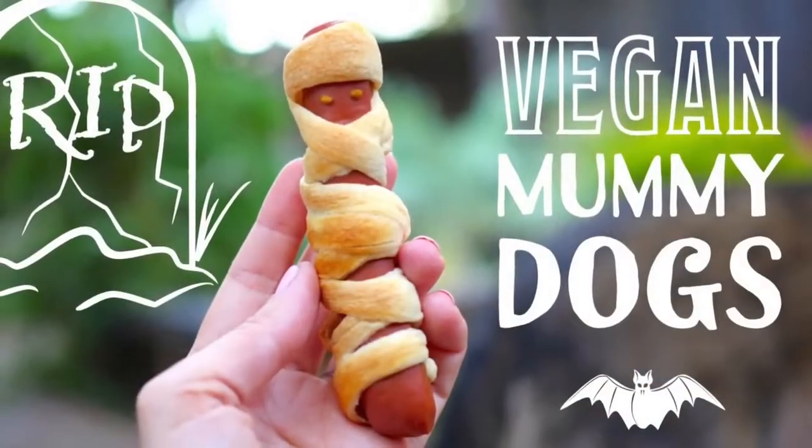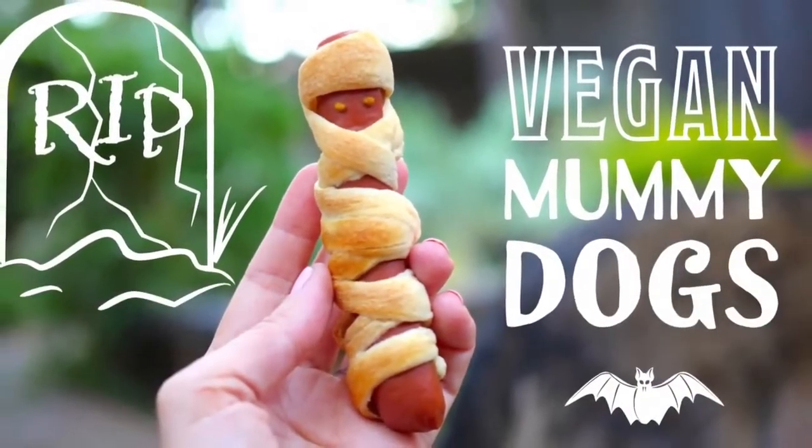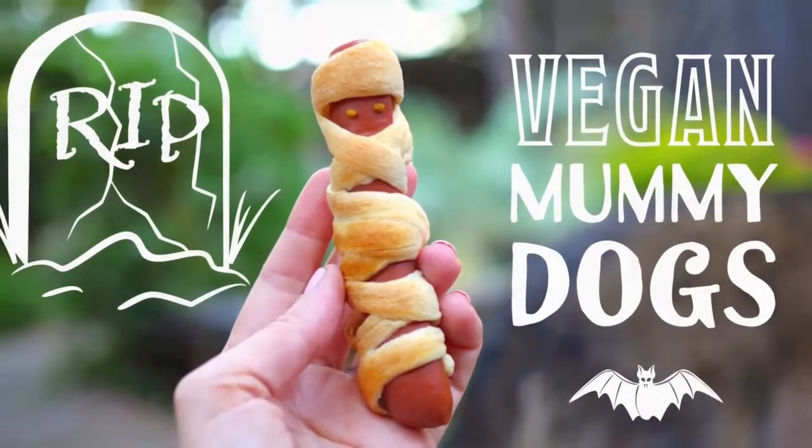The second thing we're going to be making are mummy dogs, which is basically a spin-off of Pigs in a Blanket. All you need are original Pillsbury Crescent Rolls, which happen to be vegan, and vegan hot dogs. These are all the rage on Pinterest and all over the internet, but we're showing you that they are easy to make vegan.